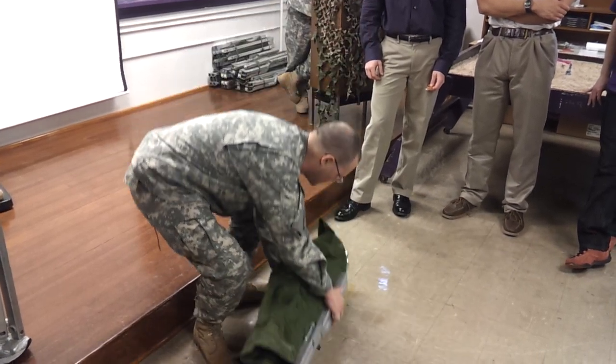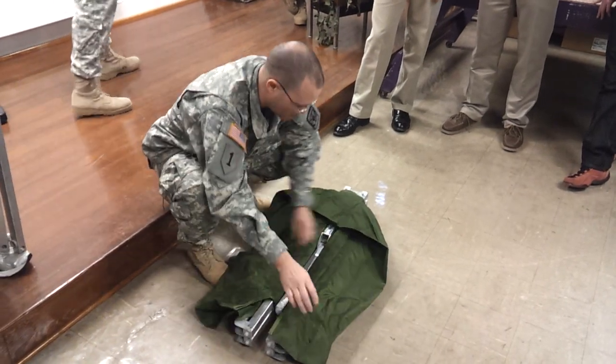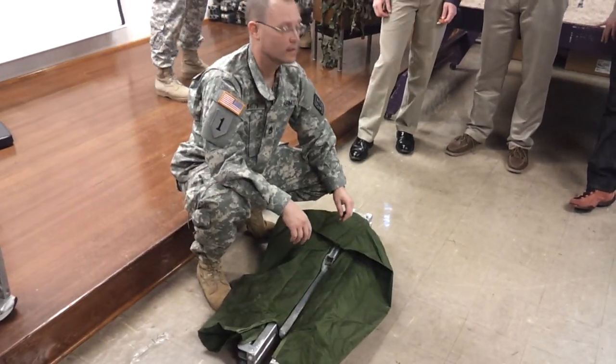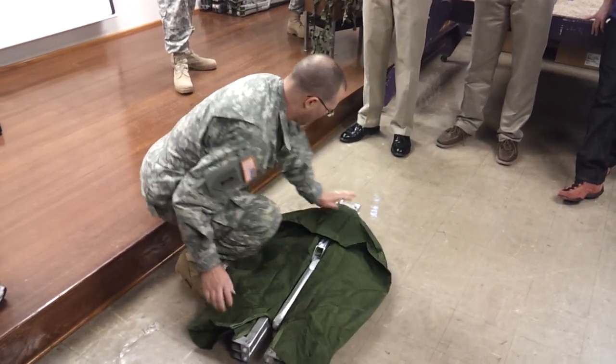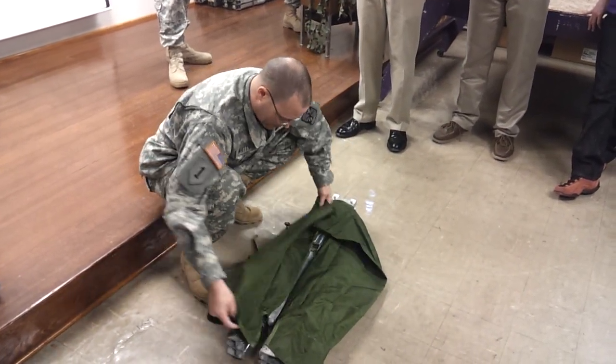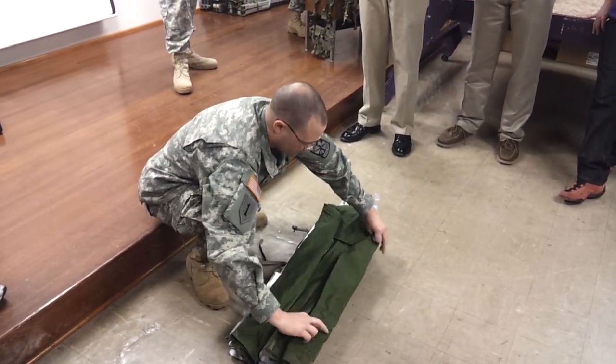Has anybody here ever made paper airplanes? You're going to make paper airplanes — a canvas airplane. You fold it like that.